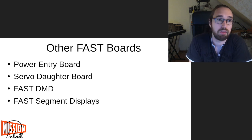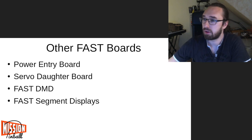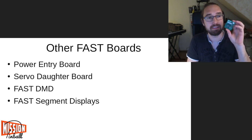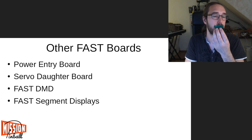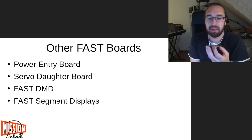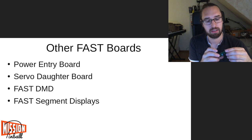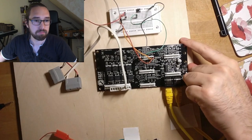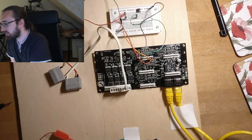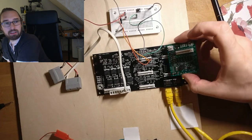It's electrically useful to tie your grounds together, and from a safety perspective having fuses is very important. Then there's something called the FAST servo daughter board. I have a very early version — the newer ones are black. That goes onto the IO boards and you can have up to six servos below the playfield at any node board.